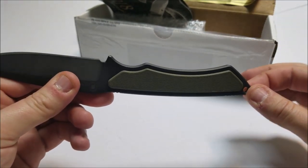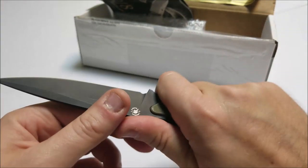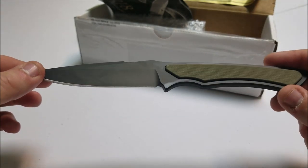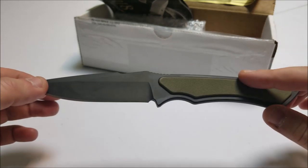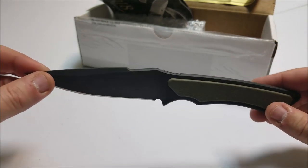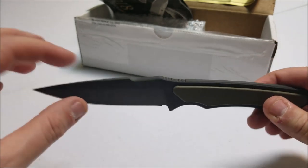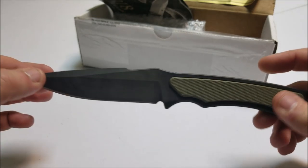It did come with a little black lanyard. I took it off — didn't need that. Some other things on the knife — the coating. So I got the black blade with the green grips. The grips are G10 material. The coating is a PVD tungsten DLC finish.